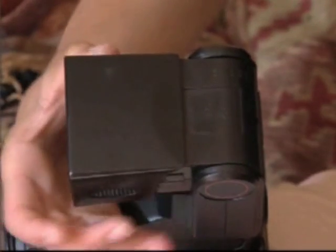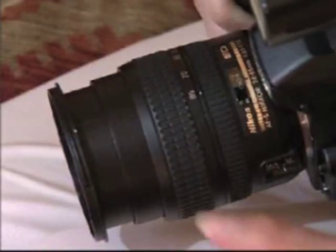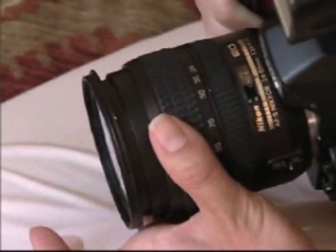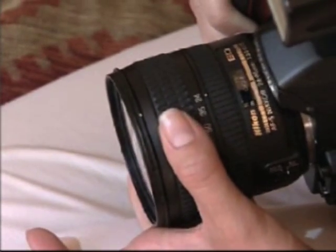Flash vignetting makes the edges of an image darker than the centre. The flash gun needs to be focused for use with a relatively long lens, like 70mm, but used with a relatively short lens, like 35mm. This makes the flash fade.